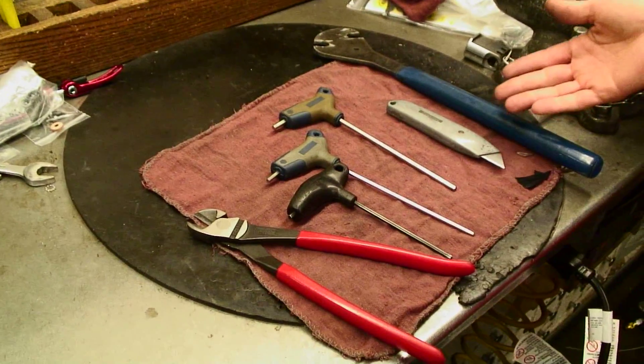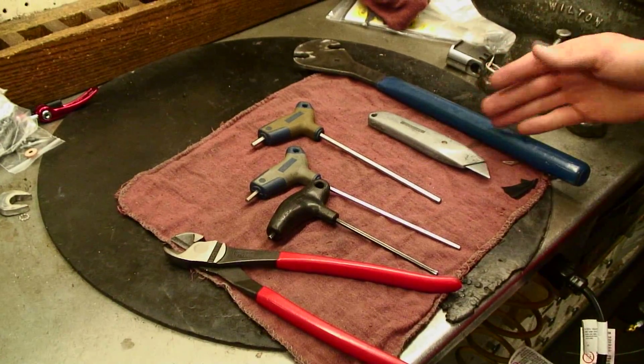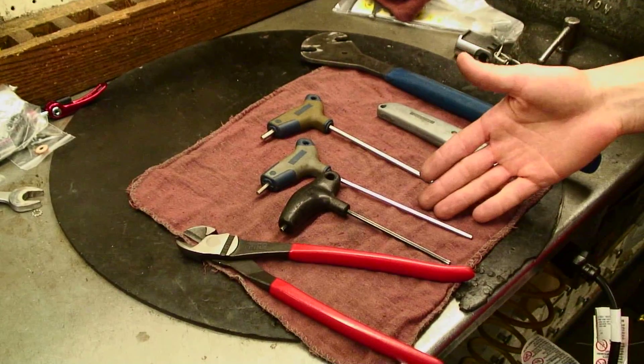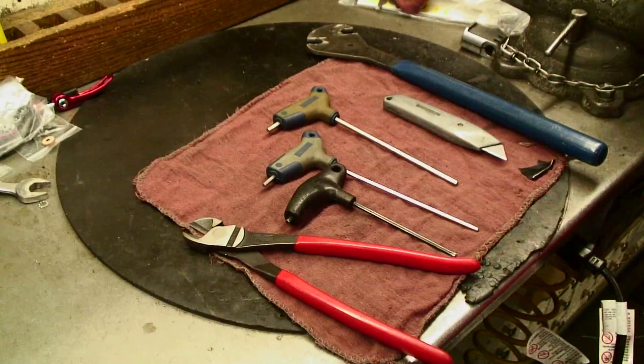These are the tools we're going to be using to build your bike. We're going to need a 15mm pedal wrench, a box cutter, a 5mm Allen wrench, a 4mm Allen wrench, a T25 Torx head bolt, and a pair of cable cutters.